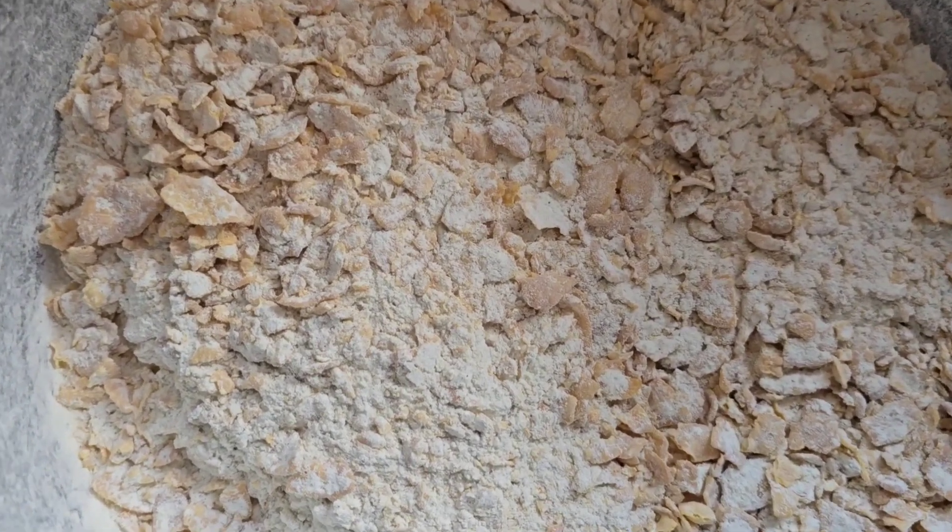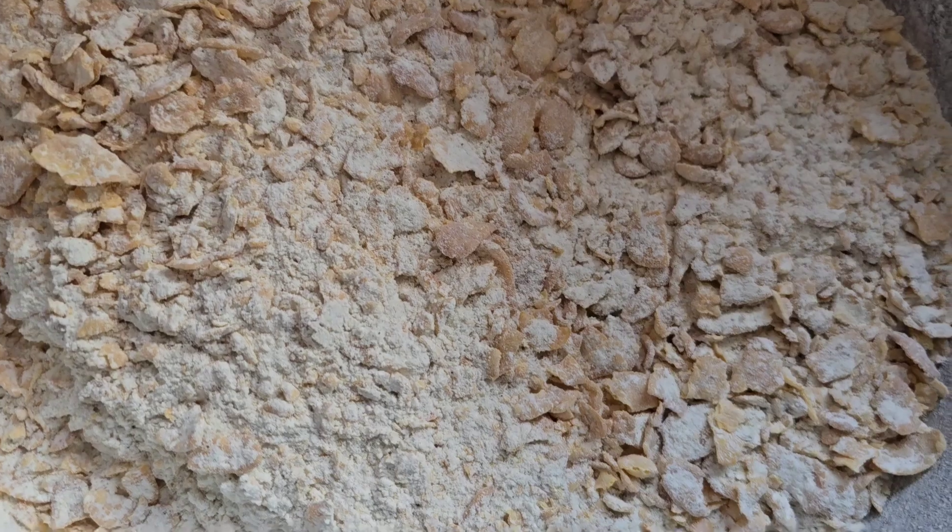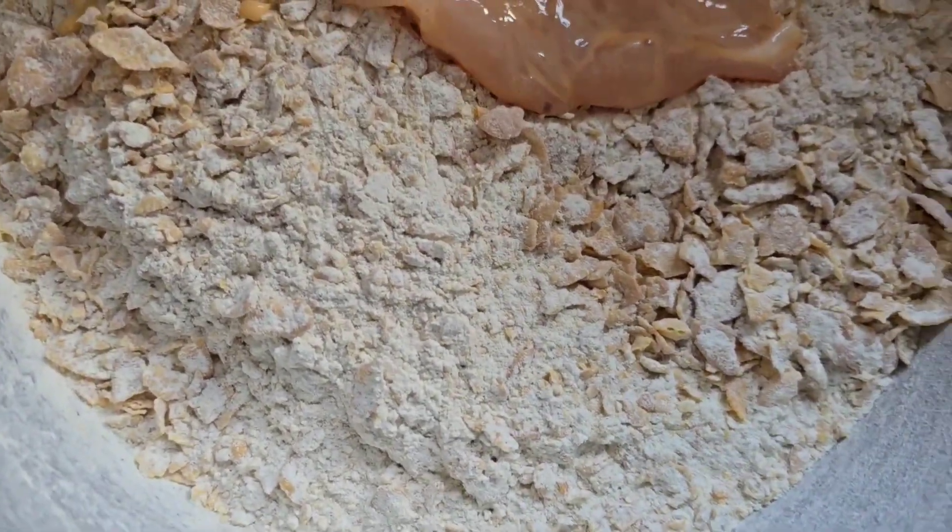Welcome back people. Now I've been full of lurgy, so I pre-recorded this one a few weeks ago - make fried chicken with me. So here we go.